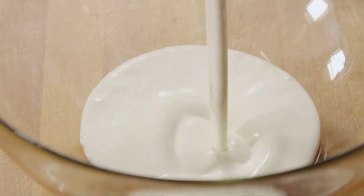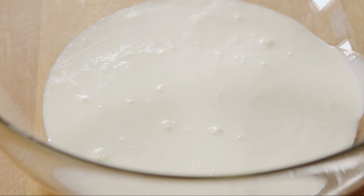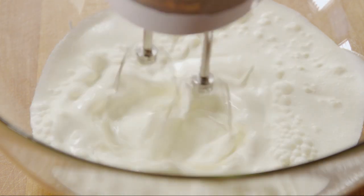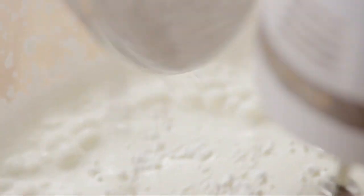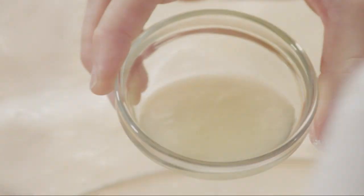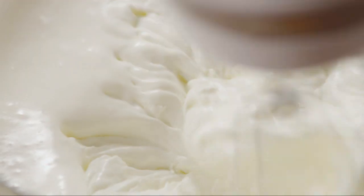Beat 2 cups of chilled heavy cream in a chilled bowl with the mixer set on low. When the cream begins to thicken, beat in three-quarters of a cup of confectioner's sugar and one and a half tablespoons of fresh lemon juice. Continue beating until fully incorporated, then increase the mixer speed to high and beat until the icing forms soft peaks.